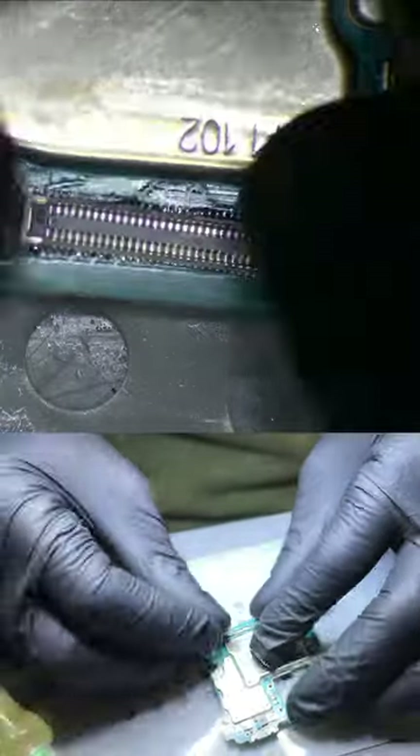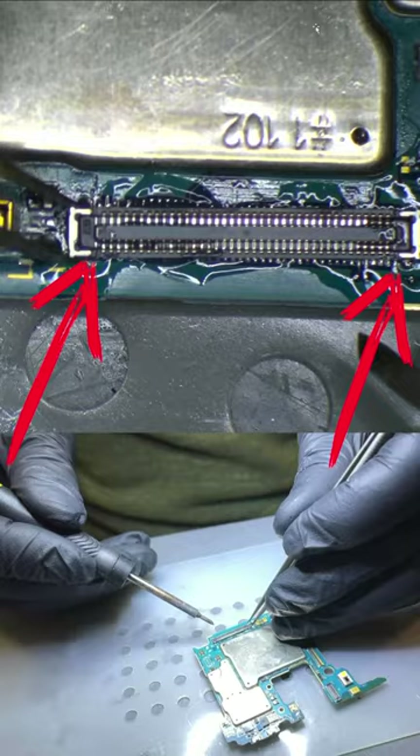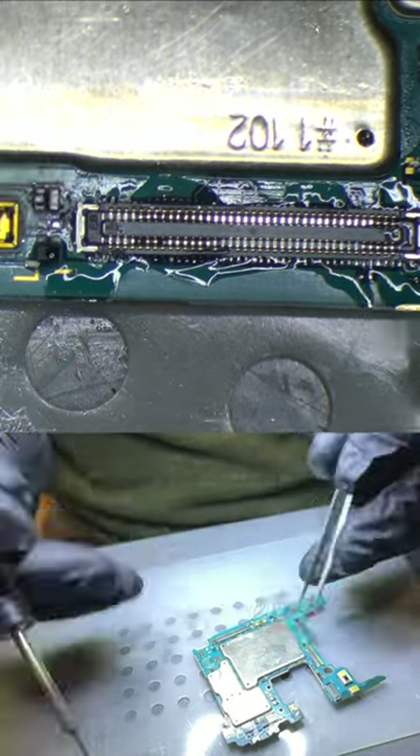Next, we applied flux and aligned the new connector. Once aligned, we soldered two points on each side to secure the connector in place and prevent it from moving during the process.